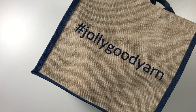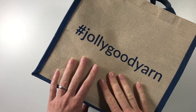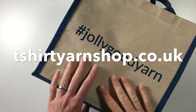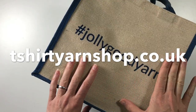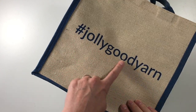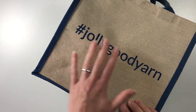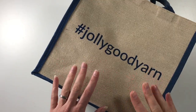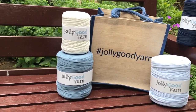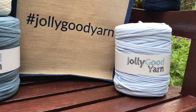Hi everyone, it's Anja here. I'm back with another video for Ophelia Talks and today we are doing a t-shirt yarn project together with the t-shirt yarn shop dot co dot uk — you will find a link below. I have designed a number of patterns and they are available in kits. We have decided to use the hashtag jolly good yarn so you can post your projects or any pictures with this hashtag and they will all be gathered together.